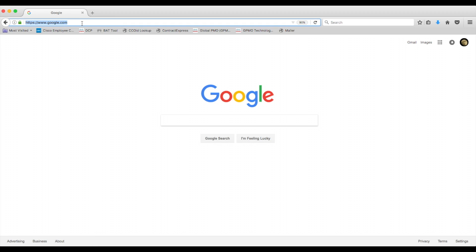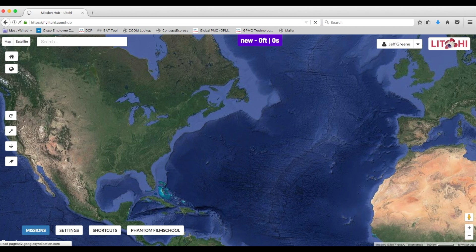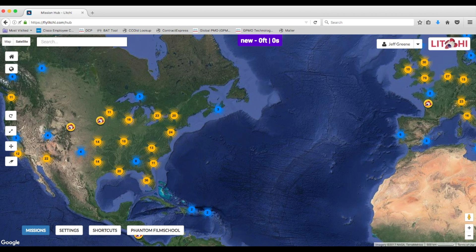Today I'm checking out the Litchi app for the first time. I'm going to go to Litchi Hub. I've been using the DJI Go 4 app for the past five or six months, and everything's been pretty fine, except recently I was not able to get the Waypoints feature to work. I'm running the latest firmware.